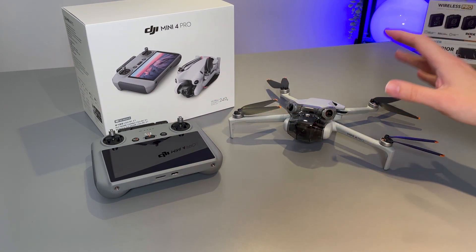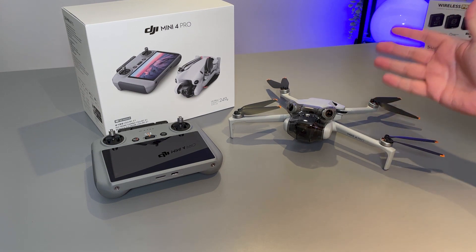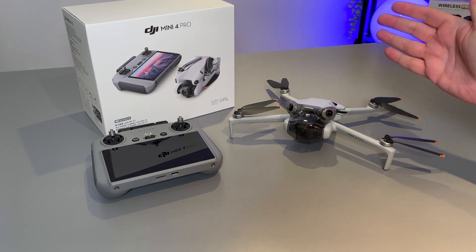Here I have the DJI Mini 4 Pro, just taking it out of the box, and we're going to be setting it up today so that it is prepared for our very first flight.